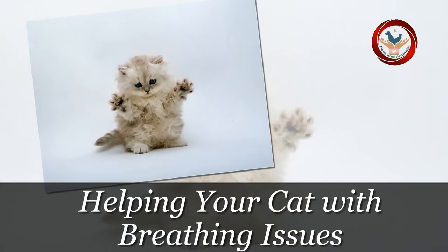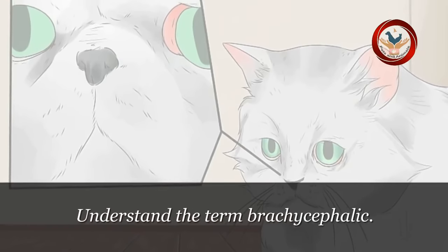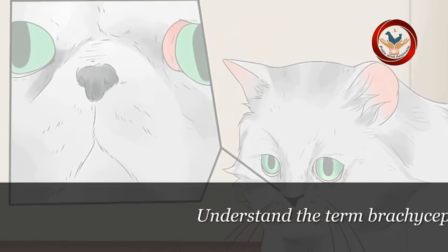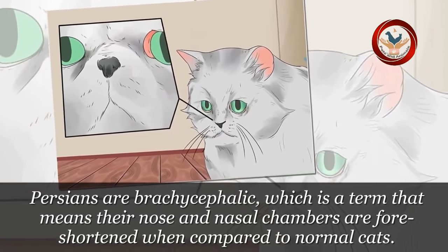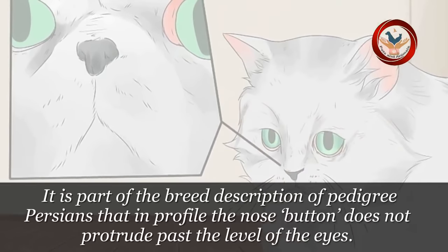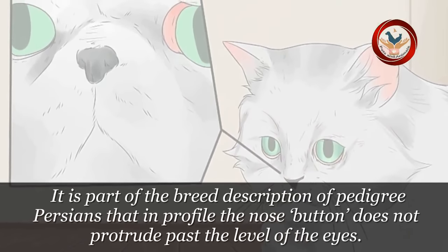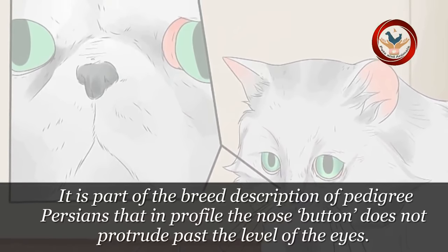Method 2: Helping your cat with breathing issues. Step 1: Understand the term brachycephalic. Persians are brachycephalic, which is a term that means their nose and nasal chambers are foreshortened when compared to normal cats. It is part of the breed description of pedigree Persians that in profile the nose button does not protrude past the level of the eyes.